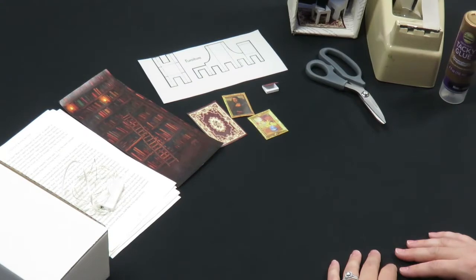Provided in the kit is a shoebox, fairy lights, book pages, a backdrop of a bookshelf, a miniature chair and side table template, a miniature paper rug, miniature paper wall art, and a book. You will need to provide scissors, glue, and tape.